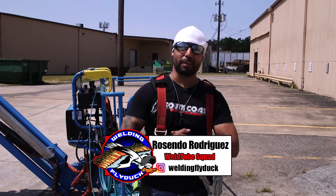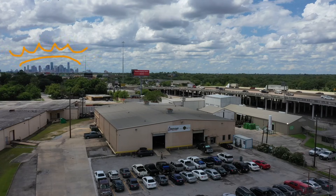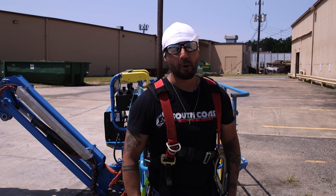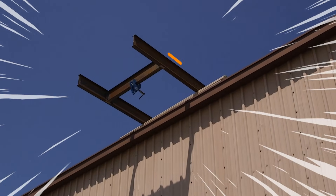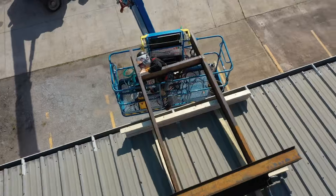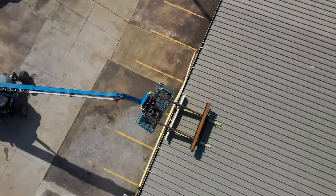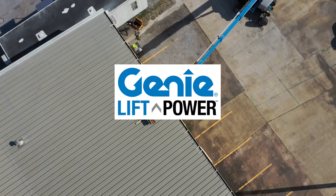Welcome back, Welder family. Once again, here's Rosendo Rodriguez, welding flight doctor. We're at South Coast Welding Academy, Houston, Texas. On today's video, we're going to simulate a structural weld up in height. We're not going to be using a scaffold, but we are using an XC Welder Ready Genie. Today's video is sponsored by Genie Aerial.